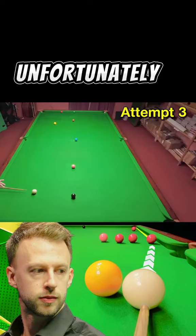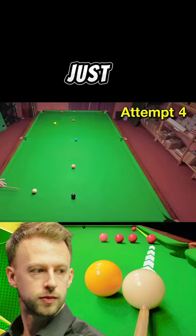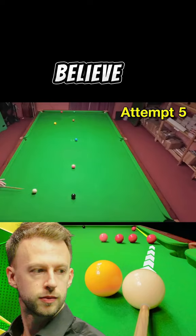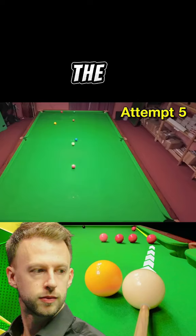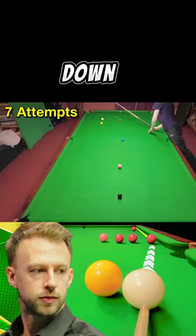Unfortunately I kept under-hitting the shot — not just once, but over and over again. I just couldn't seem to get enough pace on the cue ball while putting enough left-hand side on it at the same time, and I couldn't believe the white kept going back in exactly the same place every single shot. Thankfully, I did just about manage to hit one hard enough in the end that was just about good enough on the red for me to pot it down the cushion.